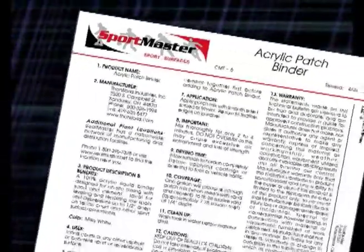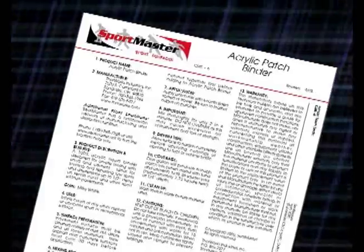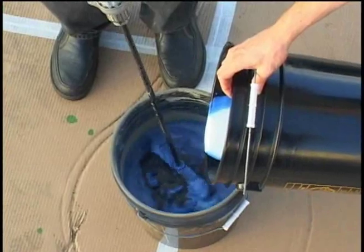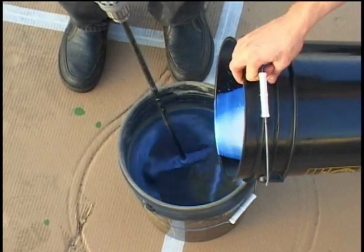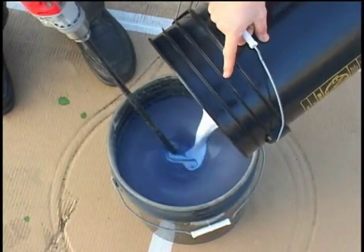Be sure to refer to the product specification sheet for detailed mixing and application instructions. The acrylic patch binder liquid is then added to the premixed sand and cement. Be sure to mix slowly with a drill while the acrylic patch binder liquid is slowly added. Mix materials thoroughly until smooth and lump free.